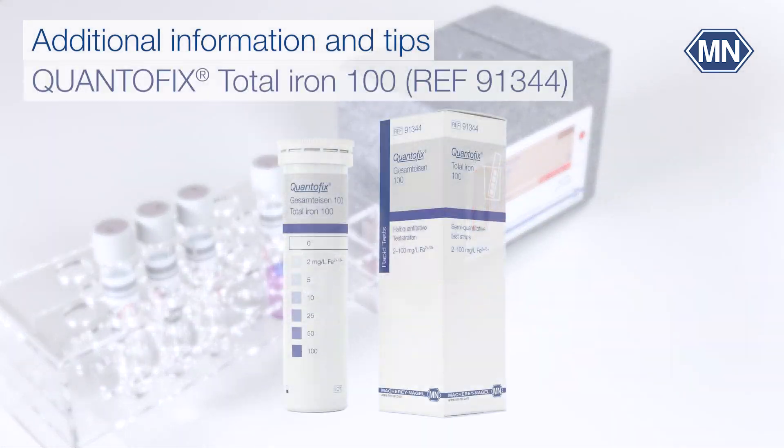A pretest with Quantofix Total Iron 100 gives information about the order of magnitude of the iron concentration in the sample. The sample may need to be diluted to match the measuring range.